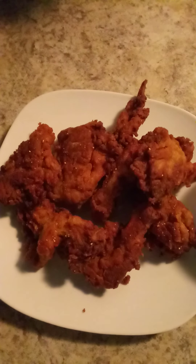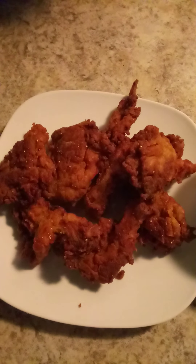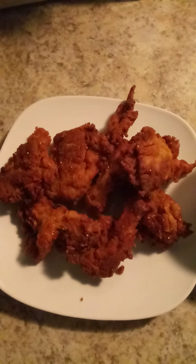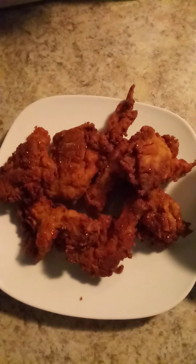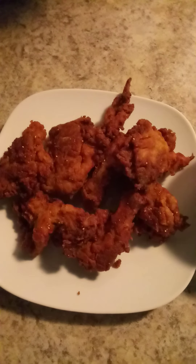I just added some ranch dressing and a little hot sauce to give it a little spice. Fried oyster mushrooms — they're so delicious. You can make them any kind of flavor because they don't really have a flavor on their own. So if you wanted to mimic fried chicken, you could with these because they look like chicken. Just add some poultry seasoning to make it taste like chicken, marinate it in some chicken broth or chicken bouillon, and let it marinate overnight or for a couple hours.